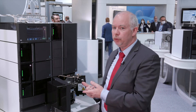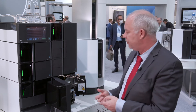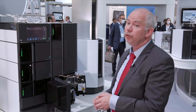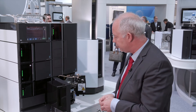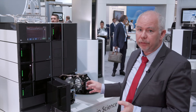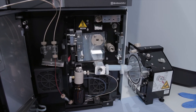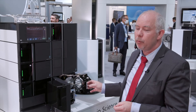What I am really amazed and impressed by is the ease of use for users, especially for non-experts. The system is really easy to use and also easy to maintain, as I mentioned already. As you can see, you can remove the interface and do the daily or routine maintenance without any tools, and this is really impressive for everyone.